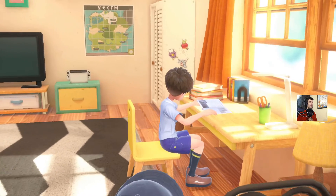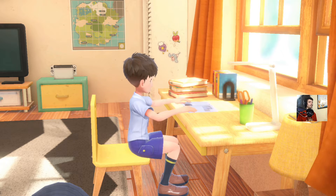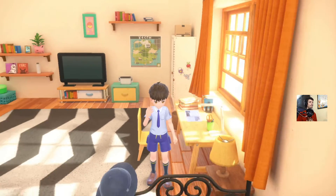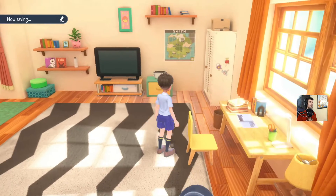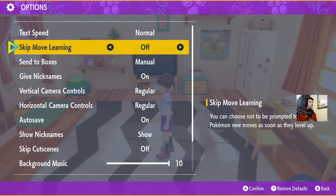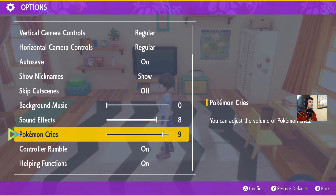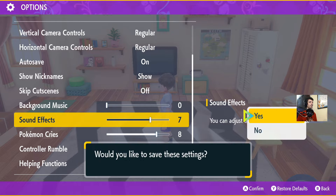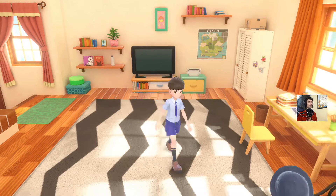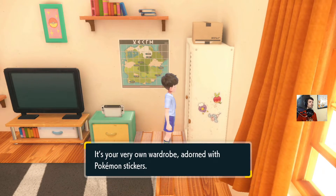I haven't been able to turn the music off yet, which we're going to do. I'm kind of afraid of music in video games — especially a Nintendo video game — because if there's ever going to be a copyright third-party Content ID match with a video game video, it's most likely going to be the music.